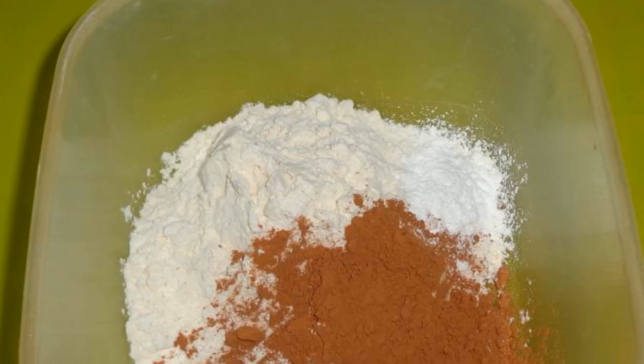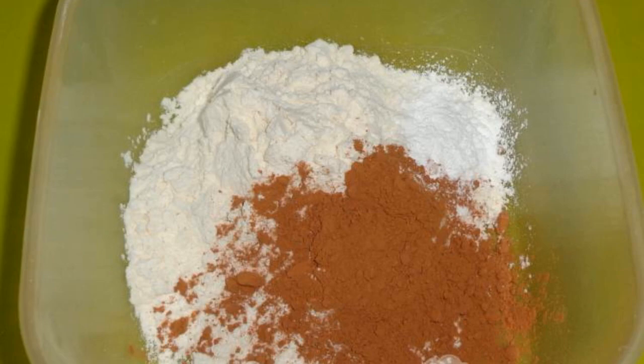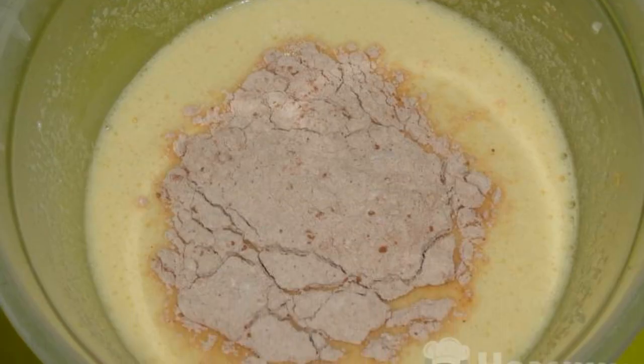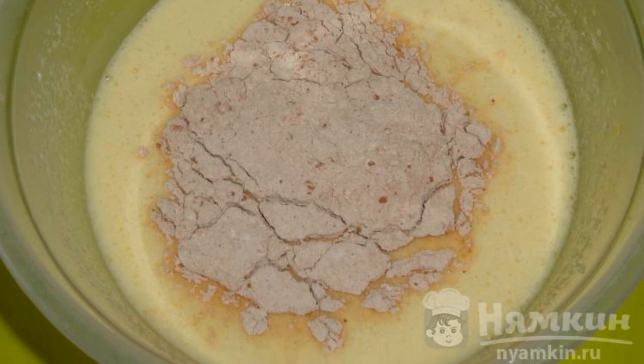The complexity of the dish is medium. Mix wheat flour, cocoa powder, and baking powder. Beat the chicken eggs with sugar. Add flour to the mass and knead a thick dough.